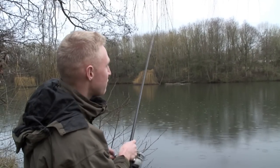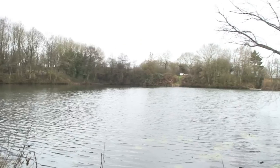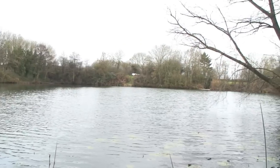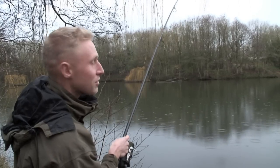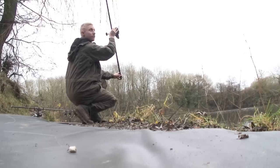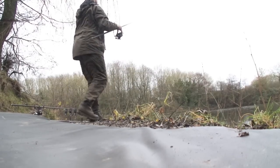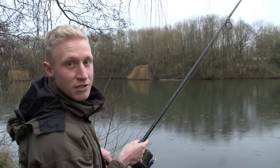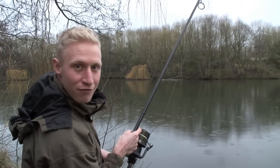Good morning. Join me here today at a very special venue for me — it's called Mill Farm Fisheries in Gilmorton in Leicestershire. It's a place where me and my brother grew up fishing all of our lives, so we always come back here in the winter for a bit of action. Today we're going to run through winter zig fishing. People see it as a summer method, but really it's all-round — in the winter and especially in the spring. Let's hopefully get one in and then we'll look at all those tactics.